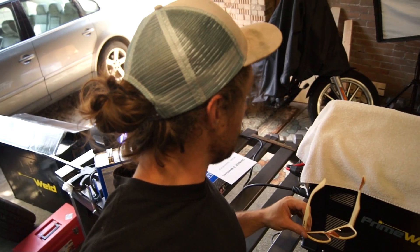Alright guys, we're out here. I'm going to start up this welder and I'm actually going to try to weld today, so first welds will be done today. I'll let you know how it goes.